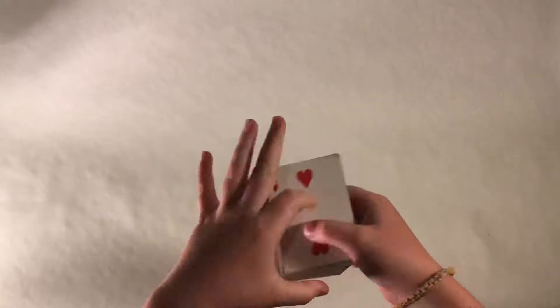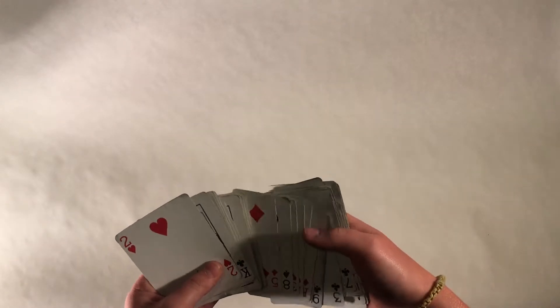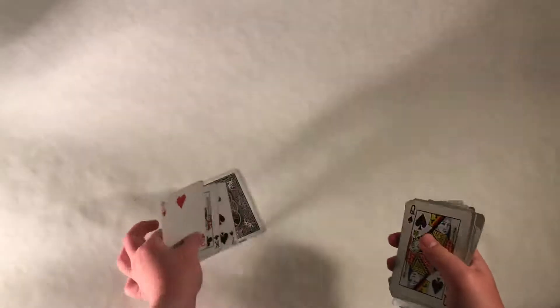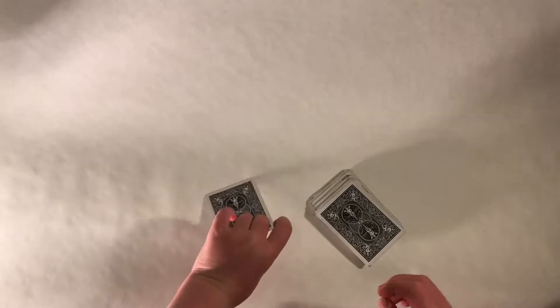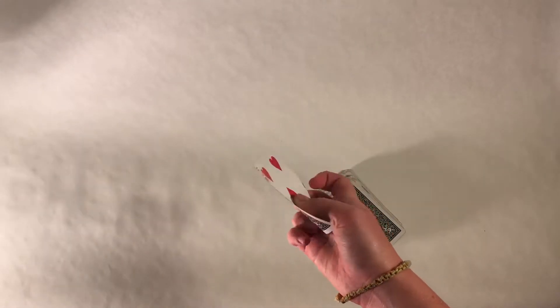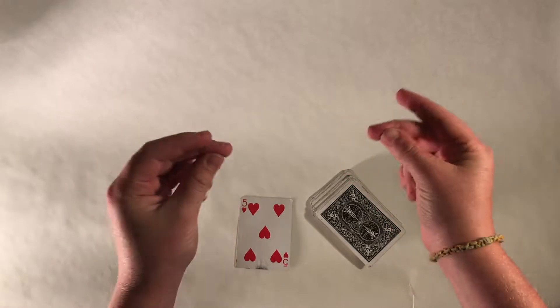Pretty good, I must say. But if we go through the deck just like this, we'll find I really did flip over one card right there — it's the only card in the whole deck that's flipped over. What was your card, Matthew? The five of hearts. The five of hearts! Now I'm going to teach you guys how to do it.